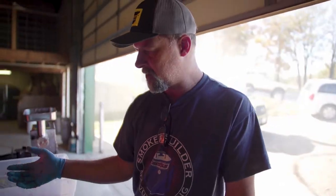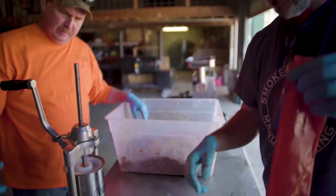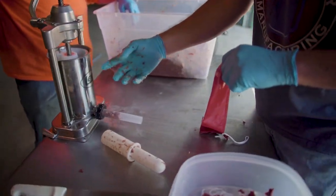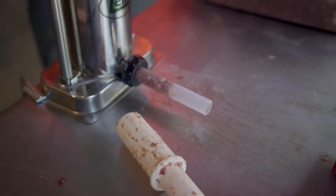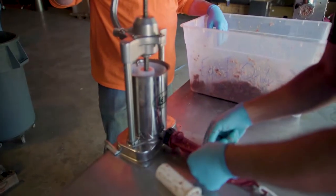Kelly and I already loaded the stuffer with about three or four pounds of meat. We got our casing soaking. We're going to crank the handle a little bit to get the air out — you want to make sure there's no air mixed in. When we load the stuffer again we put a little bit in, pack it down, put a little more in, pack it down as we go. That way we don't have air in there.